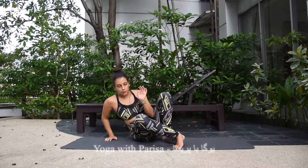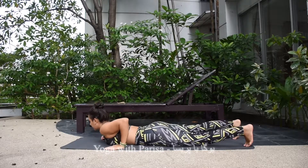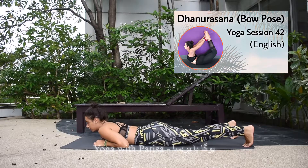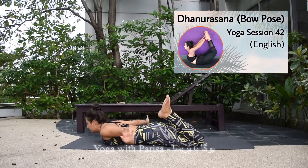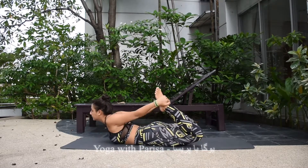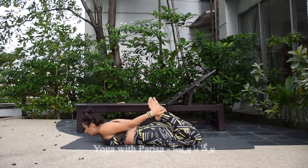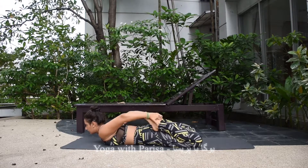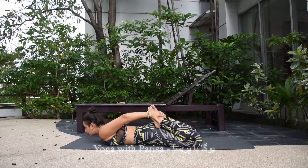There are specific warm-ups for wheel pose. You can start lying on your belly. Begin with bow pose: bend your knees, grab your ankles, inhale and come up, exhale down. Repeat this several times and you will definitely feel the stretch in your spine.